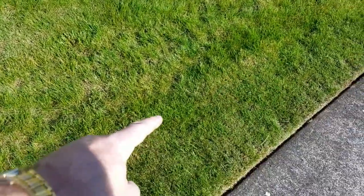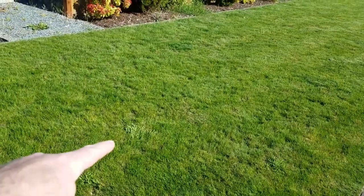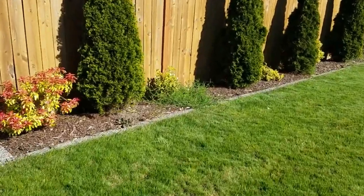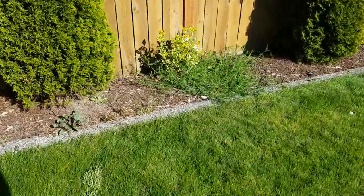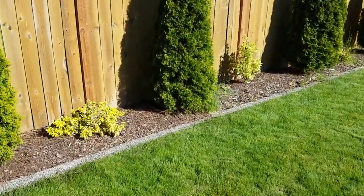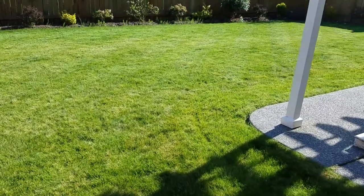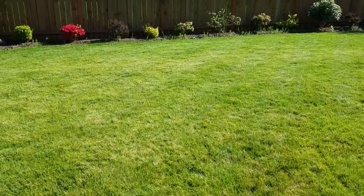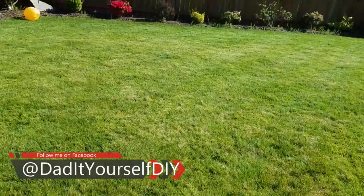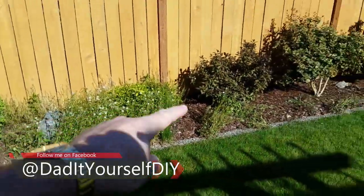I've got a piece right there, some over there, two more over there, and then I've got all these weeds in my landscape bed — that big guy right there, and some grasses growing over here. In the backyard the lawn looks really good — there's almost no weeds or crabgrass in the lawn itself — but over here in the landscape beds I've got this big mess.